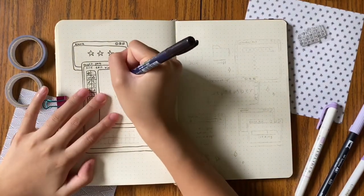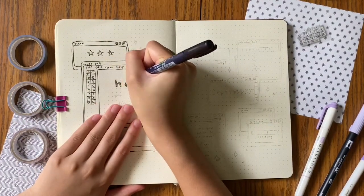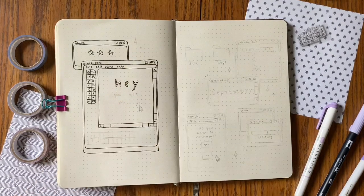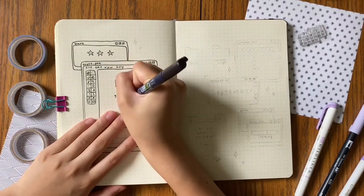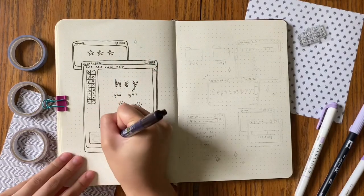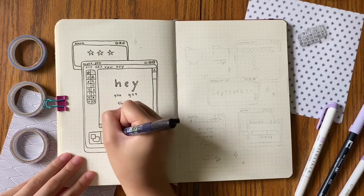I was first considering to actually do this entire spread in brown — so like have the same exact drawings and outlines as Amanda but do everything in brown. But then I figured, you know what, purple might be kind of fun, and I literally only have three brown markers. So I don't think the brown one would have been as nice.